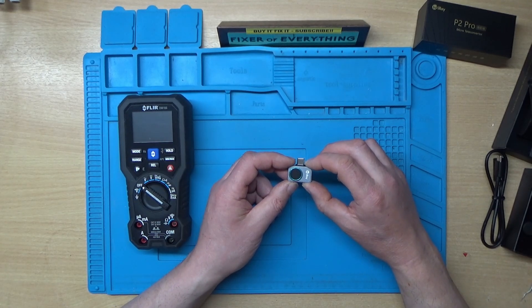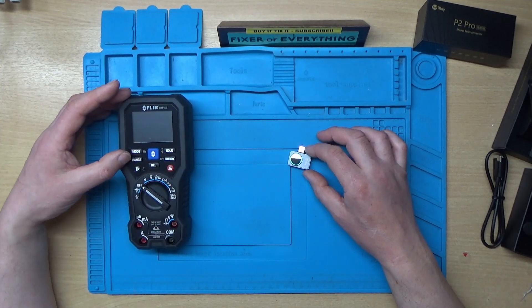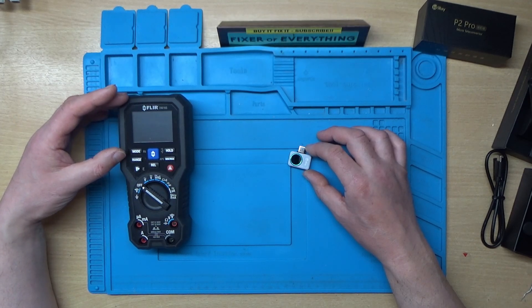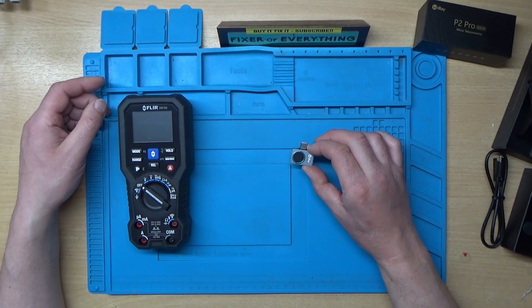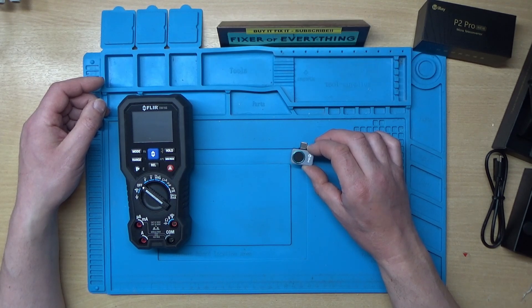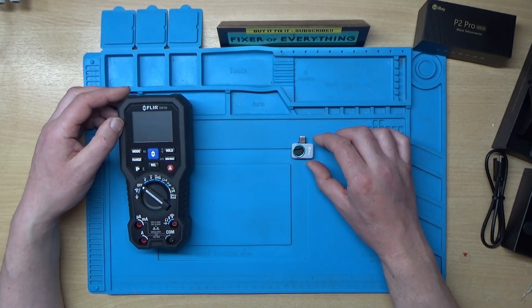The resolution on this is supposed to be quite good. The FLIR is only 80 by 60 pixels, giving a total of 4,800 pixels on the sensor. This one is 256 by 192, giving a total of 49,152 pixels — so it's more than 10 times the resolution of the FLIR.